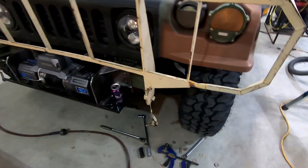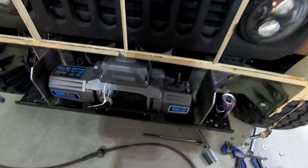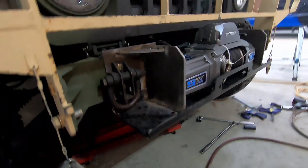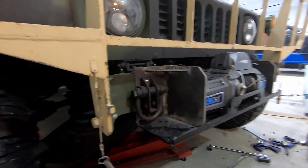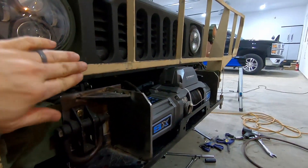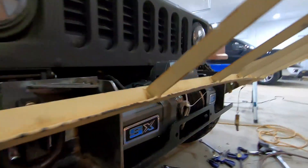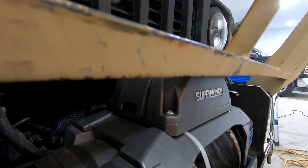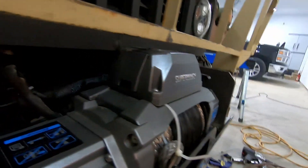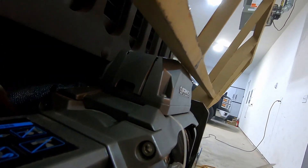It is roughed in all the way. The winch is sitting in with a couple of bolts. I've tested the fair lead and everything is going to fit. And as an added bonus — watch this. No rub. I don't know how, but look at that. Can't complain.